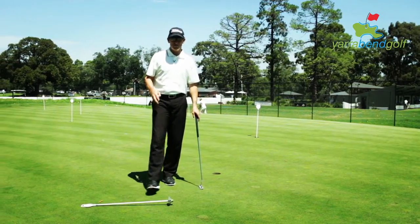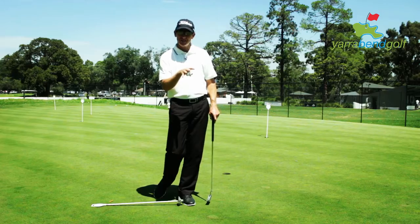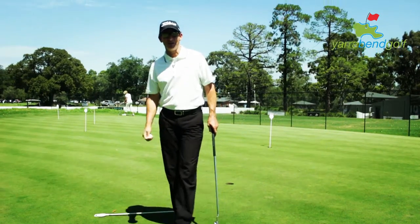Once I've done that, I feel like I've got the feel for the speed of the green, I've been visualizing and reacting to what I see, and I've practiced holing out. Then I walk to the tee. I hope that helps shave a couple of putts off your round.